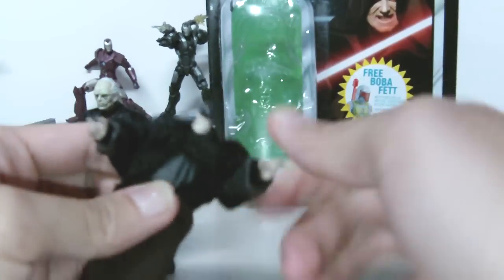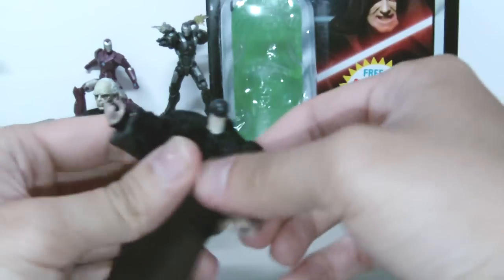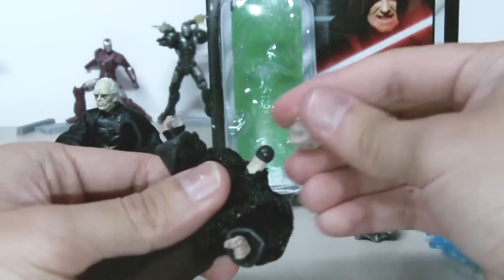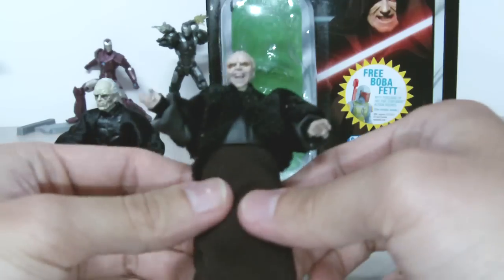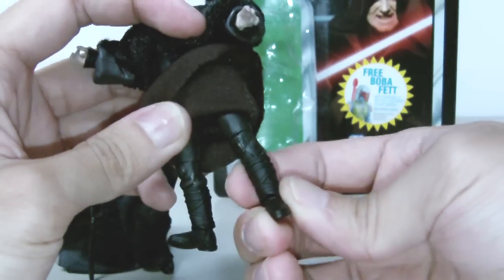His coat — you can remove that one as well. I'm not gonna remove it because it actually takes more time to put it back on than to take it off. His skirt is very nice, and inside you can see all the joints and you can see his legs.